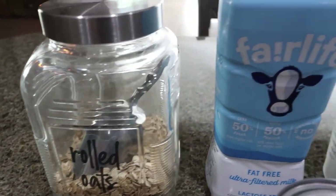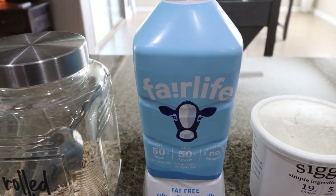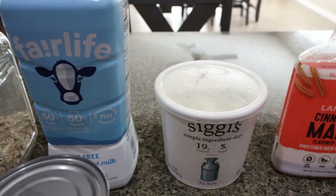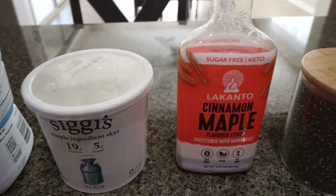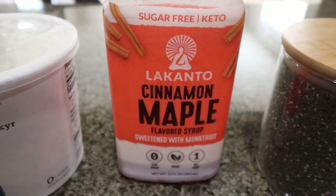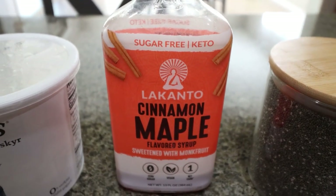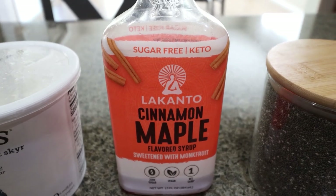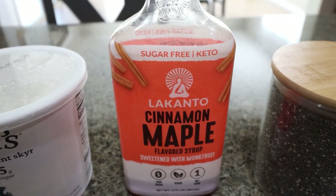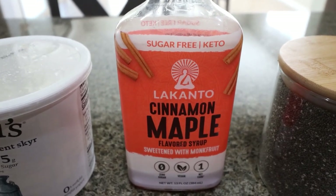First, you're going to need rolled oats, milk of your choice. I'm using my Fairlife milk — it gives me lots of added protein. You can use nonfat plain or nonfat vanilla Greek yogurt, maple syrup. I'm going to opt for the Lakanto cinnamon maple syrup; I think that's going to pair really nicely with these overnight oats. You can use any sugar-free syrup. I do have a 15% off discount site-wide for Lakanto, so I'll link that down below. Spoiler alert — this cinnamon one is perfect for fall.